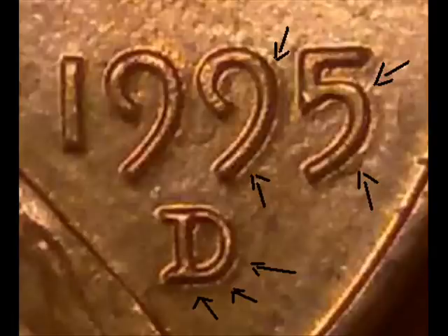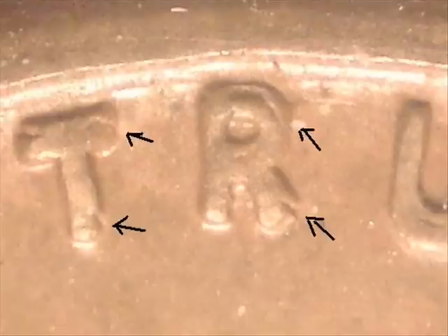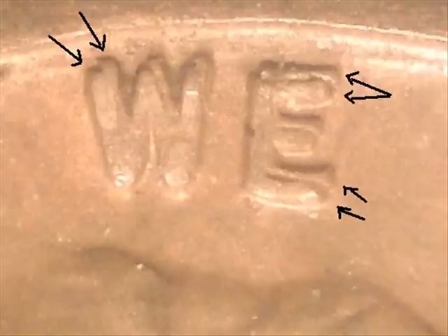Well, there you go. While you're out doing your coin searching, if you stumble across any of these, now you know what they are — they are not double dies; they are either strike doubling, mechanical doubling, or die deterioration. If you have questions or you're unsure, feel free to ask. I do make my email address available to anyone, and we have our website which is varietyerrors.com where you can always ask questions as well. Thanks for watching — subscribe if you haven't already, hit that like button, and stay tuned for more.